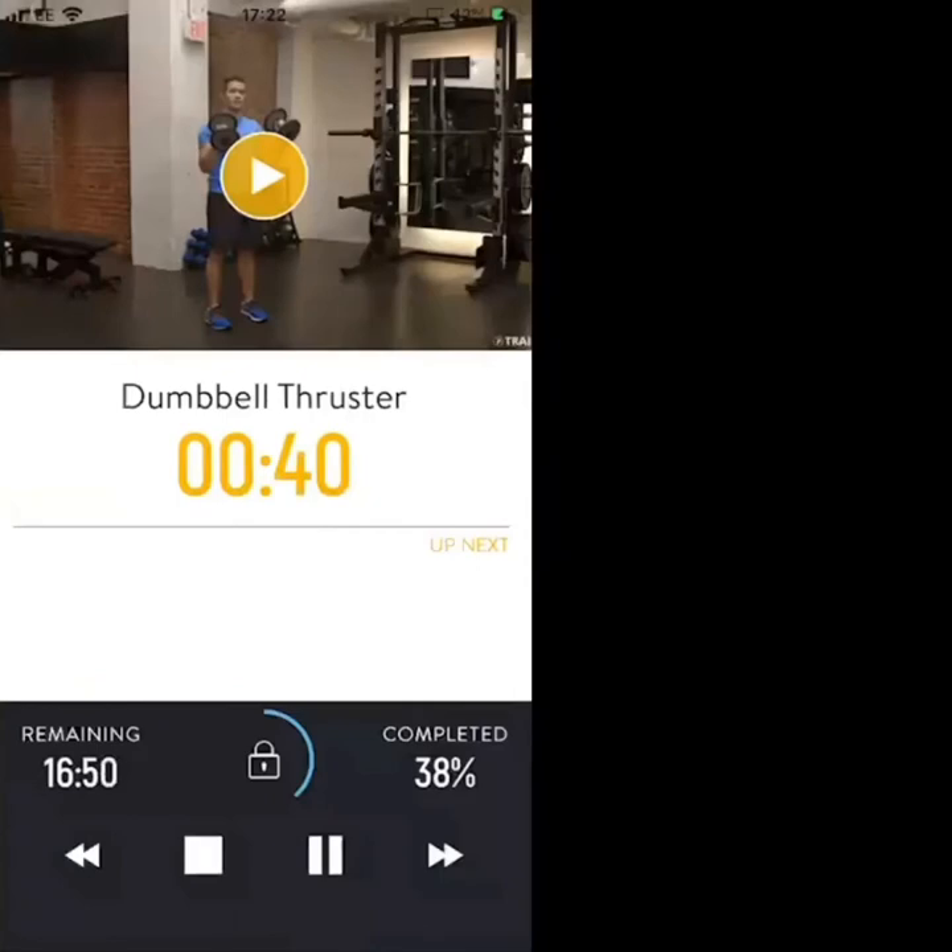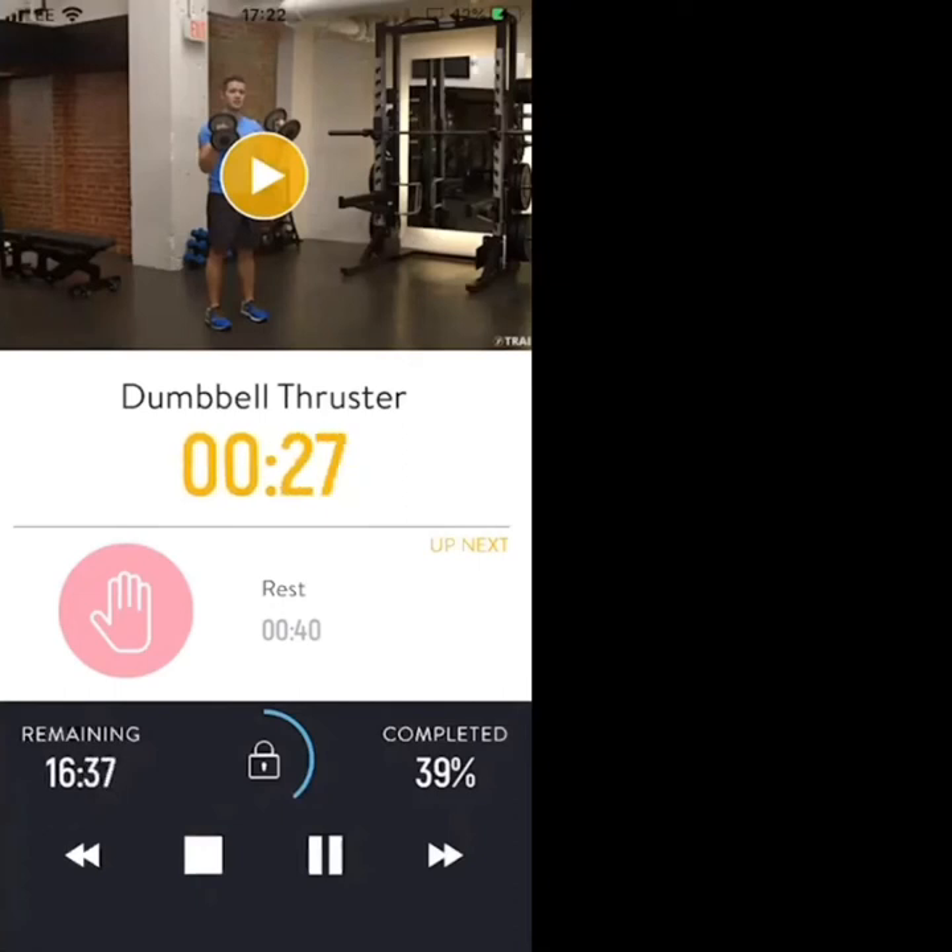One — dumbbell thrusters, let's go. Squat and press — nice and slow, nice and controlled movement. We've got a break after this, dig deep. 20 seconds.